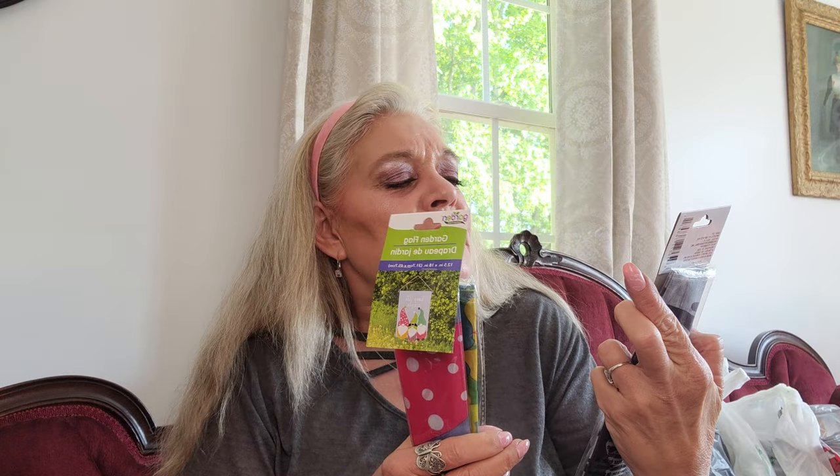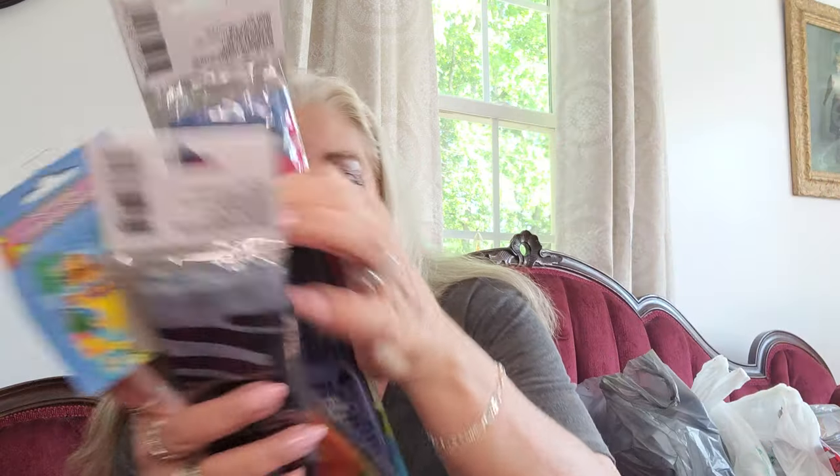I'm drinking out of my coffee mug that says 'Life is a Beach, Enjoy the Waves' — I got that from the Dollar Tree. I also picked up some more garden flags: one says 'Our Farmhouse,' one is just a hula girl, and another is a gnome that says 'Keep Life Simple.' And then I picked up some 4th of July writing pens in red, white, and blue.